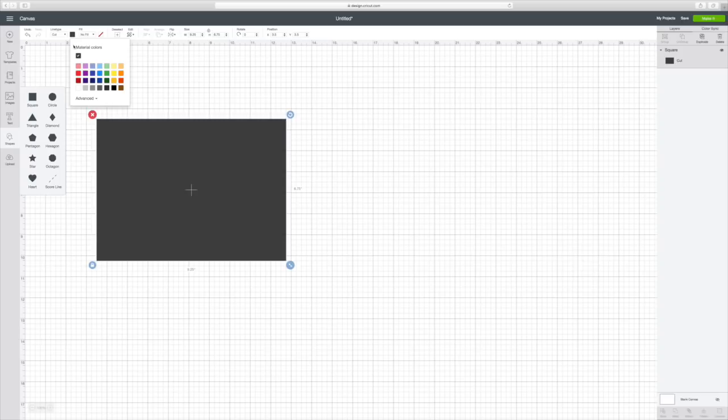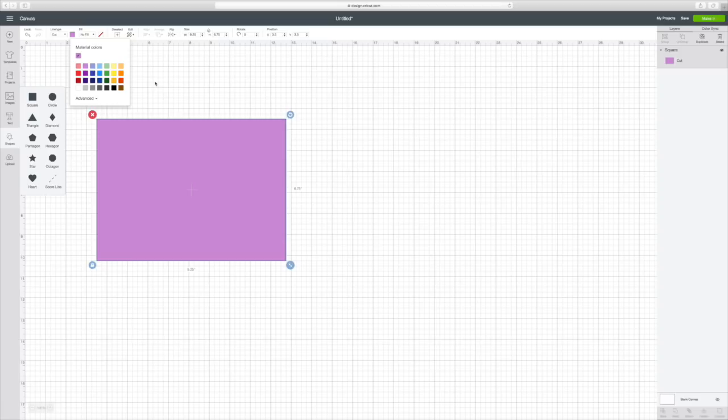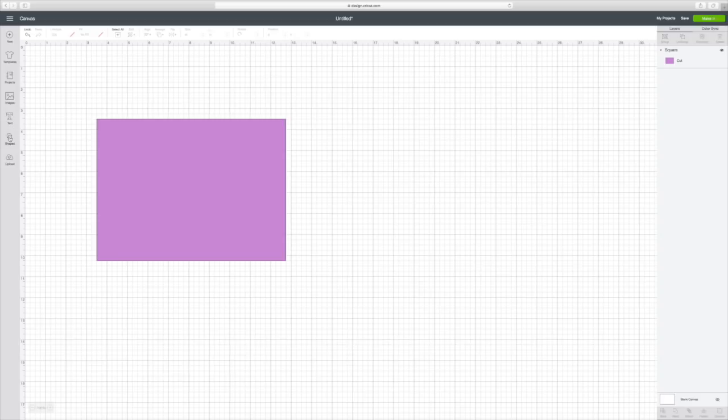I'm going to go ahead and change this color — I think I'm going to use this really pretty Easter-y purple color. Now we're going to go to our score line. To get your score line you go to shapes and here it says score line, you click on that.